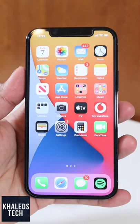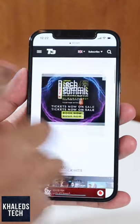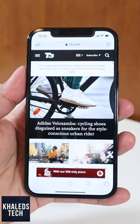These are the 5 things I hate about the iPhone 12 Pro. There is no ProMotion display at 120Hz, so you're stuck with 60Hz and you don't get that super smooth feel.